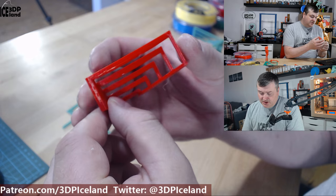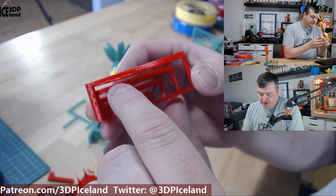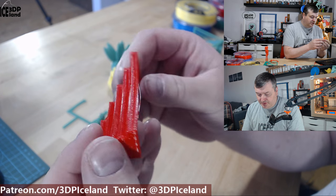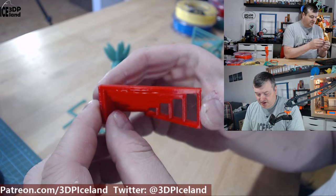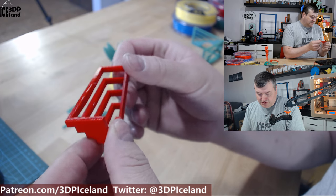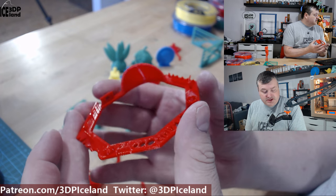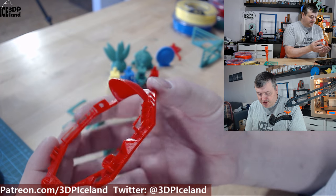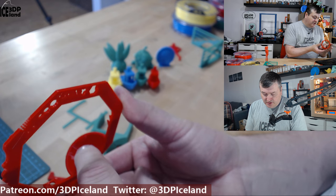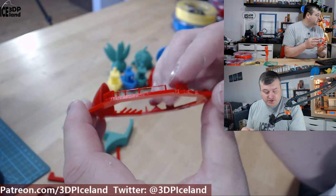Then I printed a bridging test and it came out absolutely perfect. There's one loose strand here, but this is one of the best bridging results I've gotten on this model — I was really happy with the bridging capabilities of this filament, even printing at 220°C which is quite hot for a PLA. Another combined test also showed excellent overhang results, with the surface underneath the dome really smooth and no issues, and the bridging section also came out excellent.